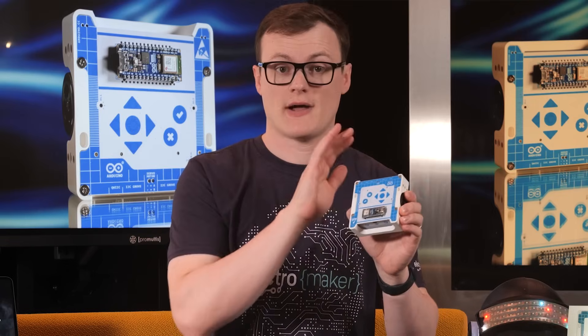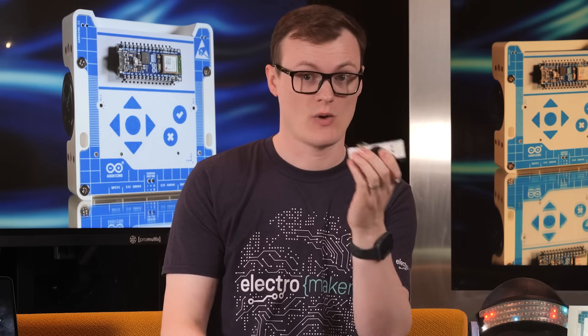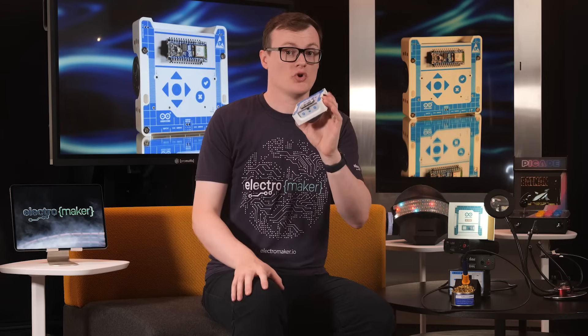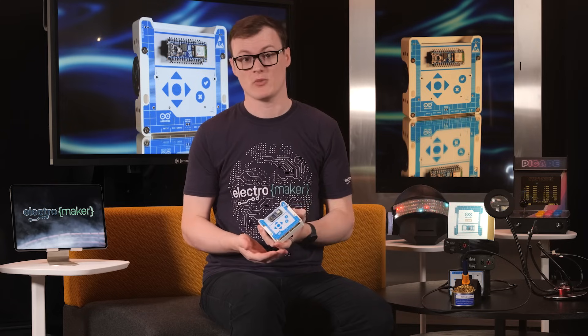For a kit like the Arduino Alvik, the sky is the limit — the sky is the literal limit, because you could actually attach this thing to a weather balloon, simply because. Whatever you want your robot to do, I am fairly certain it can be done with the Arduino Alvik. But if forced to come up with three projects, the first one would undoubtedly be a line following robot.